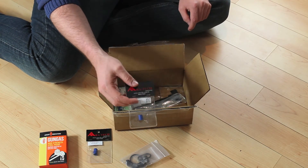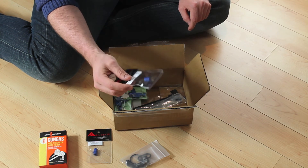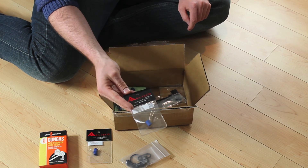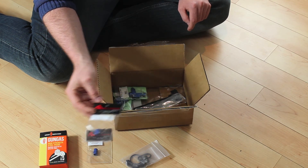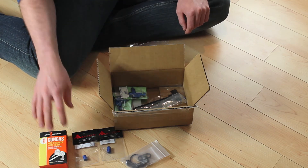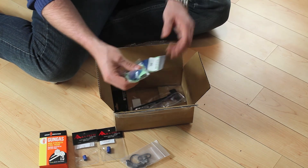Next thing is another hop-up rubber, this is for my KWA MP7. I figured I'd give it a try with an upgraded one and see if it works a bit better and if I can pull any more range out of it.